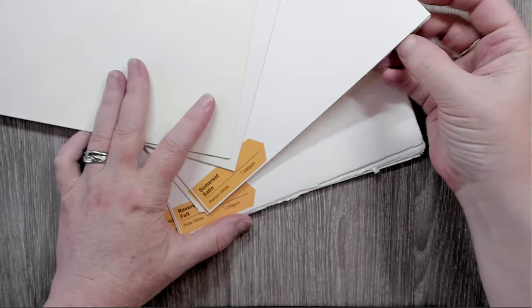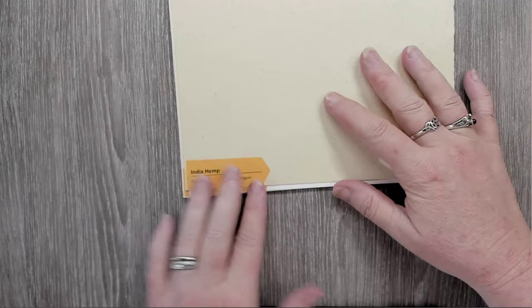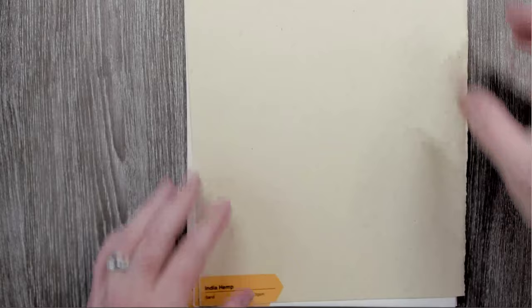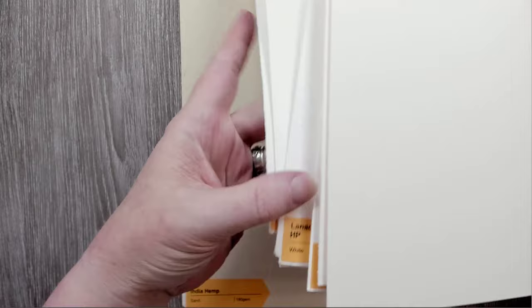Some of these are really thick. There's a hemp paper here — it would have looked really cool but it's too thin to burn on. There are different textures, smoothness levels, and thicknesses. I have the full sampler page linked to Legion — not an affiliate — just so you can find it easier if this interests you.